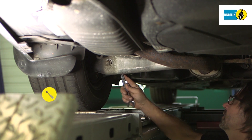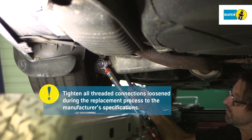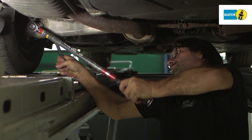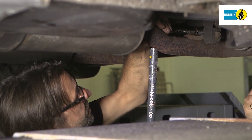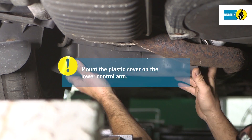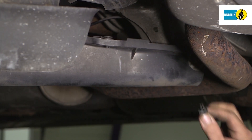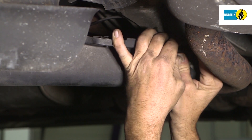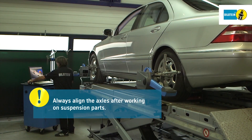Using a suitable torque wrench, tighten all threaded connections loosened during the replacement process to the manufacturer's specifications. Finally, reassemble the plastic cover of the lower control arm. Always align the axles after working on suspension parts.